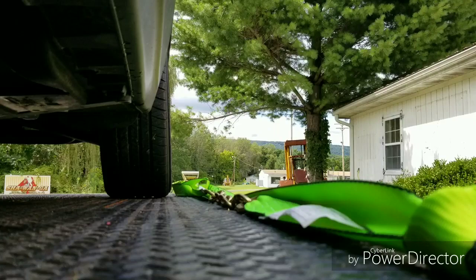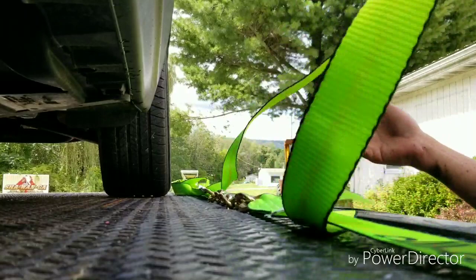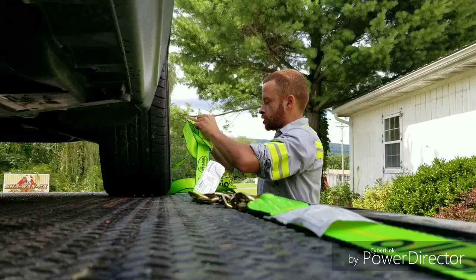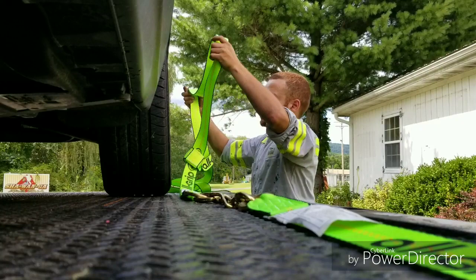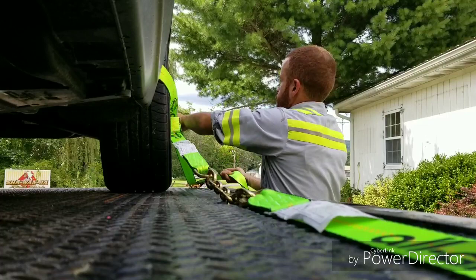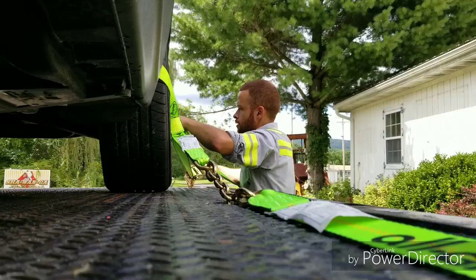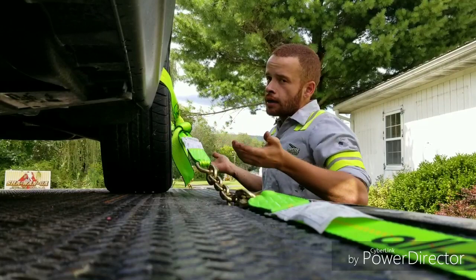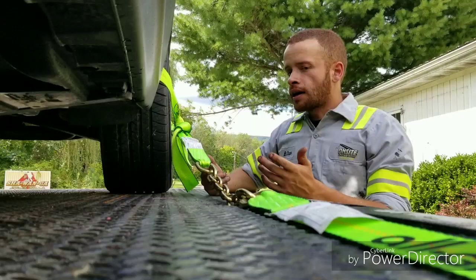We're going to demonstrate how quick this system is and why I like it. We're only going to do one tire just so I don't bore you to death. Pretty much just like any other strap, you get your slack and take it out. I like to tie my excess slack out of the way, and that's pretty much it. There's none of this feeling around for a slot or anything — very, very simple. You can't really screw up with this system, and that's why I like it.